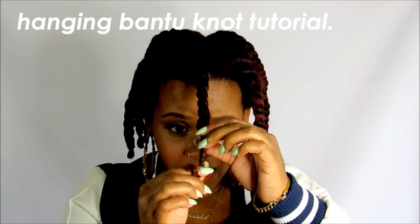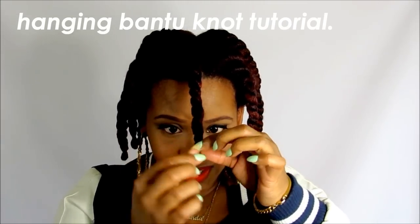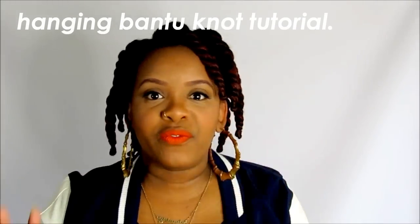Basically, for a hanging bantu knot, once you do your two-strand twist you're gonna hold it about here and then twirl it around into a bantu knot. It should stay, especially if you don't have freshly trimmed hair. My ends are more tapered so they're not as thick at the bottom, and because it goes at an angle it's really easy for me to keep my bantu knots hanging together at the end.